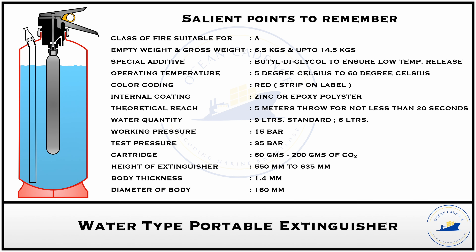For effective operation under lower temperatures — such as when a vessel is going through subzero or other cold regions — butyl diglycol is added to the water. This increases the effectiveness of the firefighting media up to 300 percent of performance and ensures that effective discharge is obtained at extremely low temperatures, so that the water extinguisher does not become redundant under such conditions.